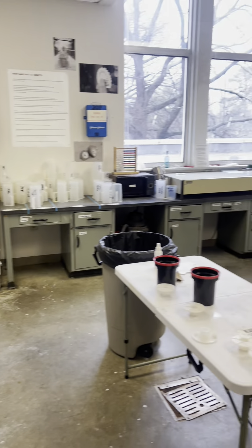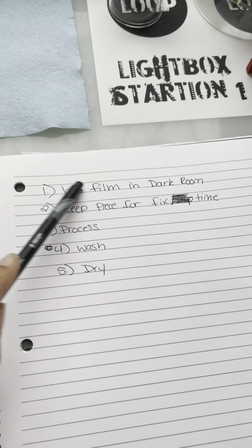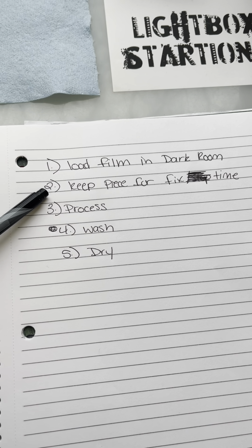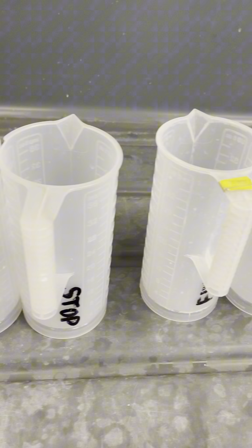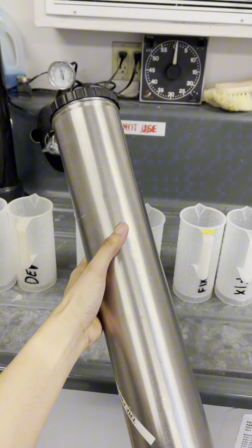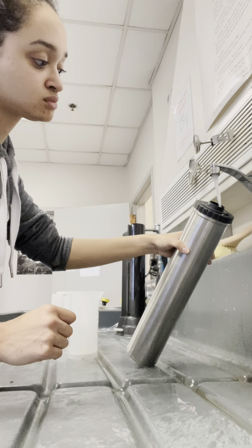Now that it's time to develop, we're in the photo lab at the University of South Carolina — super cool. There's a process: you load your film in the dark room, keep a piece to figure out your fix time, tear it off, process it, wash it, and dry it. You put your film into a light-tight tank, but remember, you have to do it in a dark room.